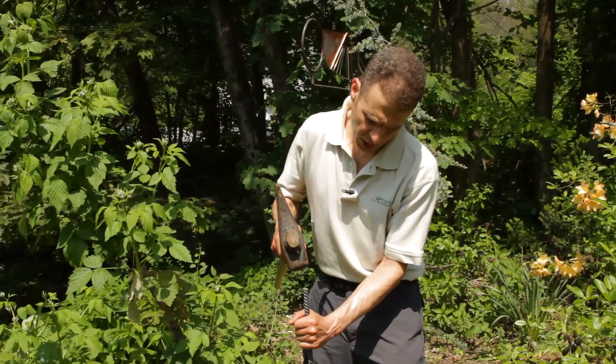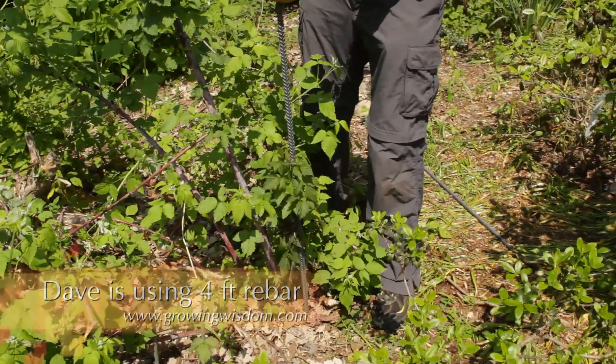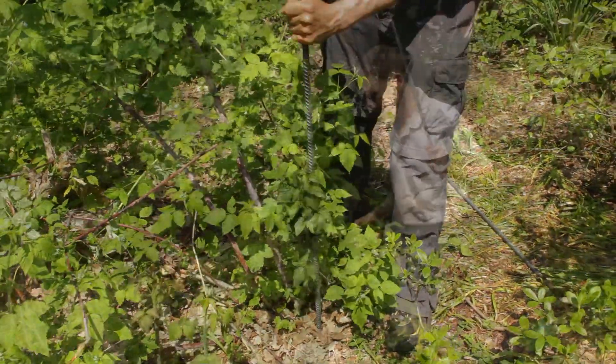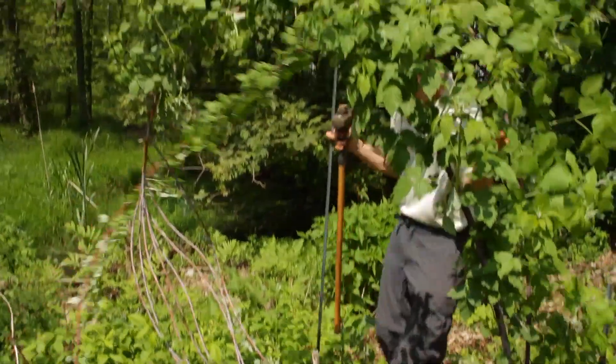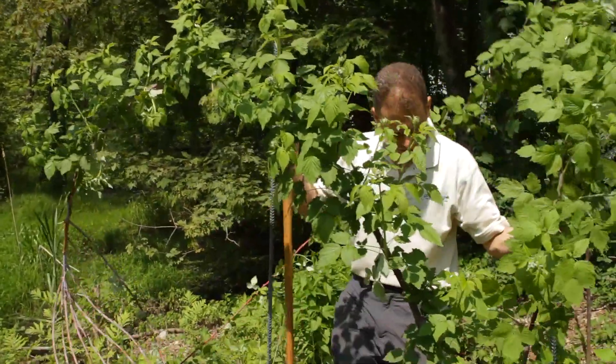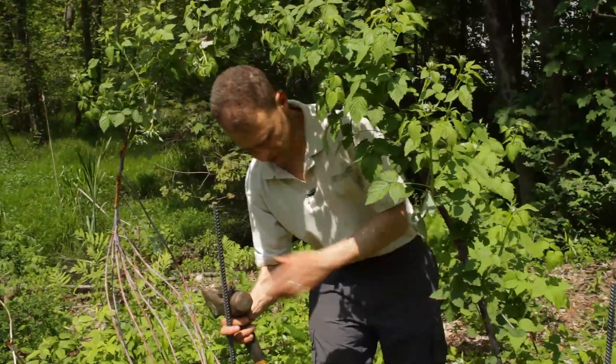So one piece of the rebar should really go right next to the plant. I want to be able to walk through it, and I want it facing towards where we talked about.